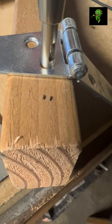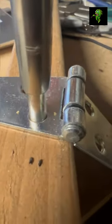Here it is — it's awkward with one hand and the hinge just laying there, but you'll figure it out. You can almost see that the pilot hole is in the center of the hinge hole.